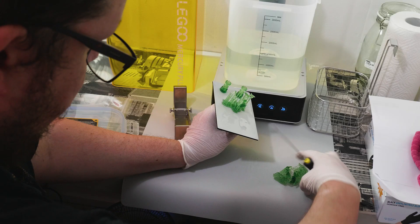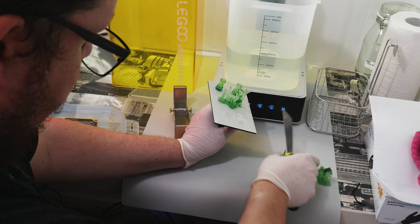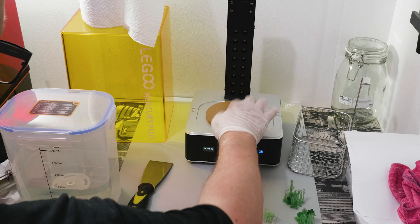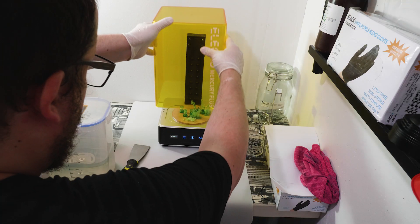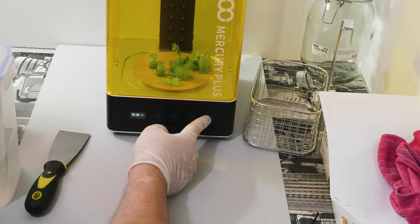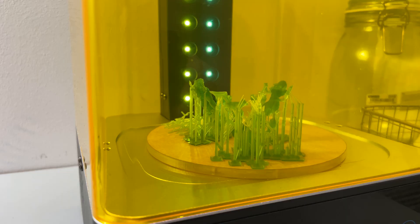Once the washing stage was done, it was time to actually remove the prints from the build plate. This is where I realized that one of my prints had failed, which I will talk about later. I put them into the Wash and Cure station, removed the jar of IPA, added the Lazy Susan, and pressed on the curing program.